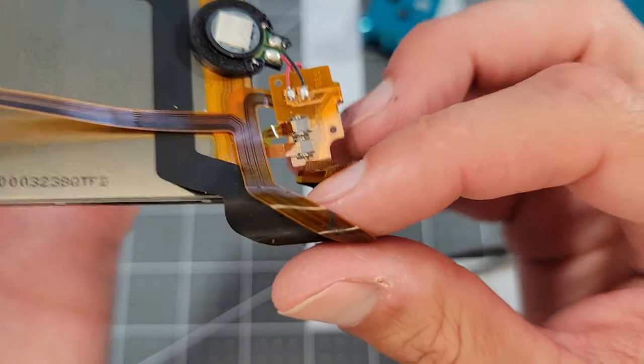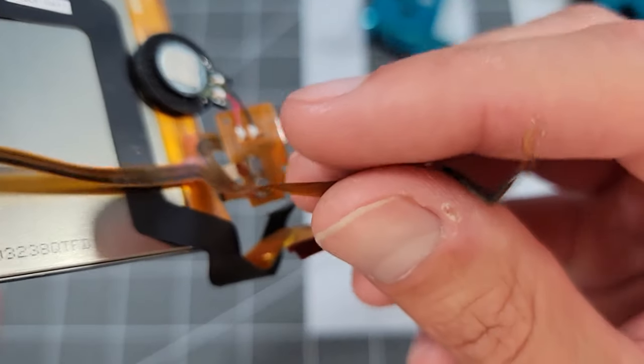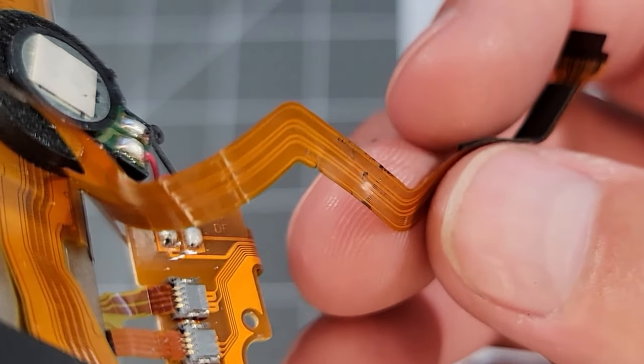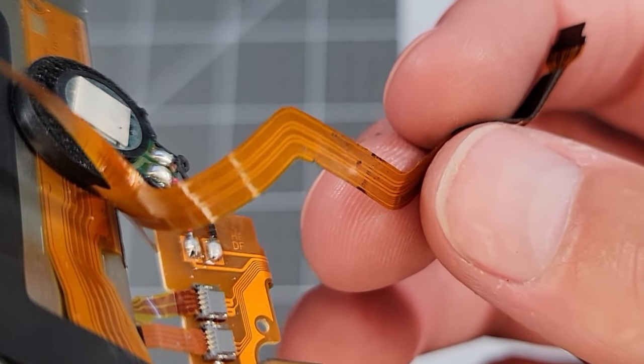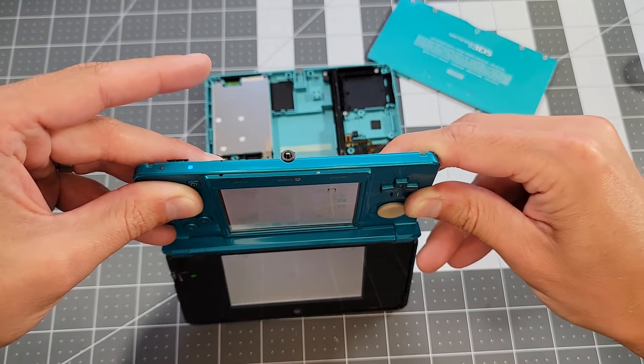Earlier the suspicion was a bad connection to the screen, and getting a closer look now, I think we've found our problem. The flex is torn right here, straight through a few of these conductors. When the cable is perfectly aligned in this region, it makes contact and affords normal operation, but the flexing action of folding the screen breaks that contact and the unit shuts down. This is exactly what we saw going on earlier.